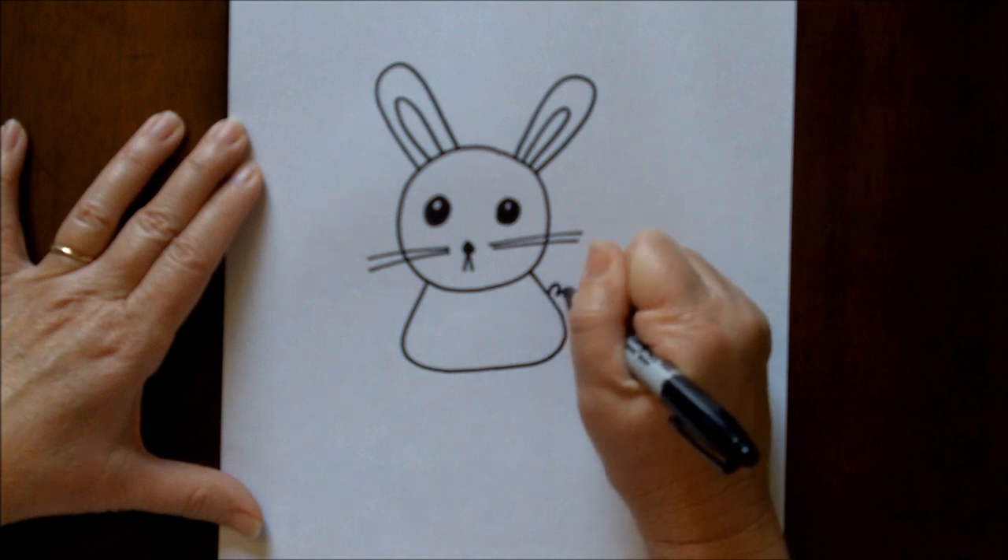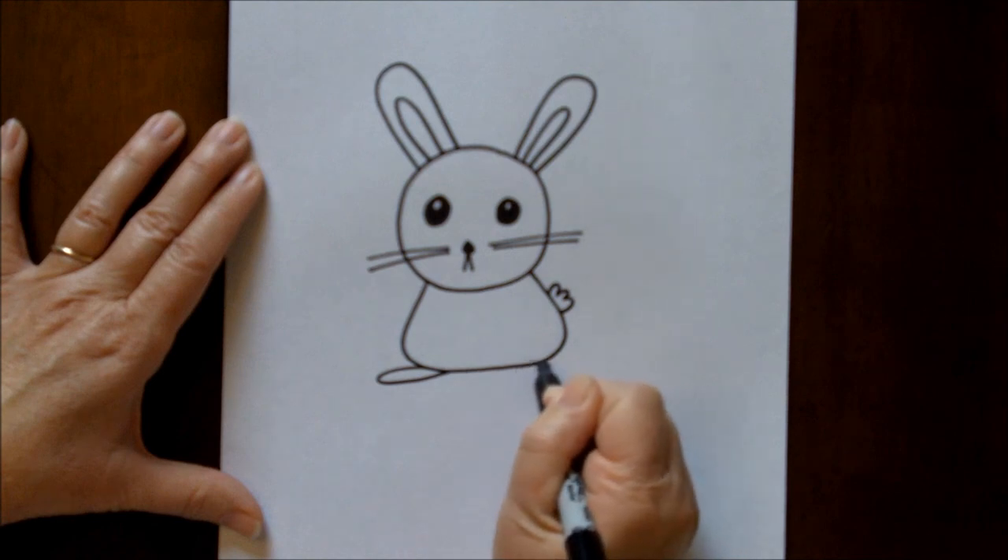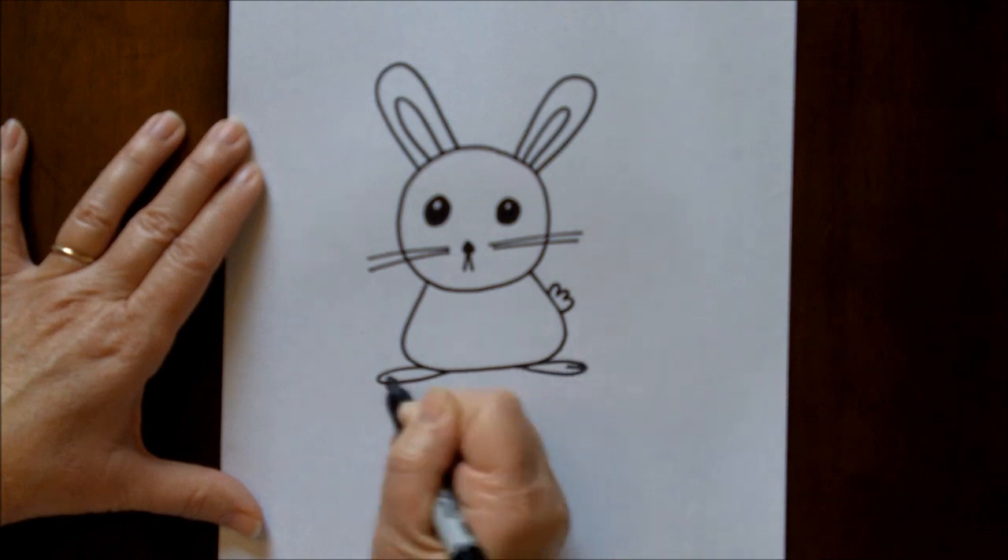A fluffy little tail, and some feet. They have kind of big feet, with a toe.